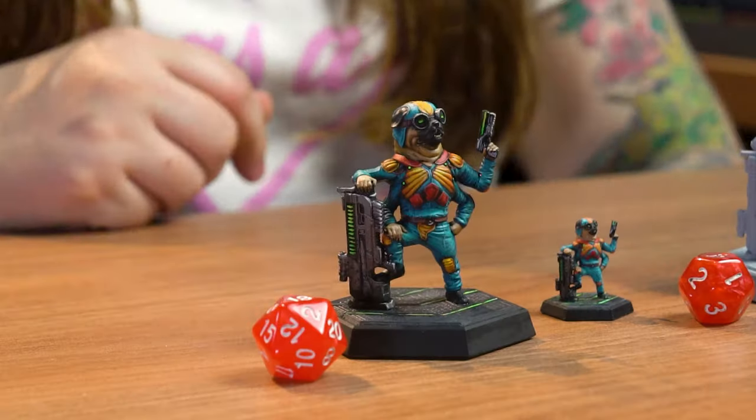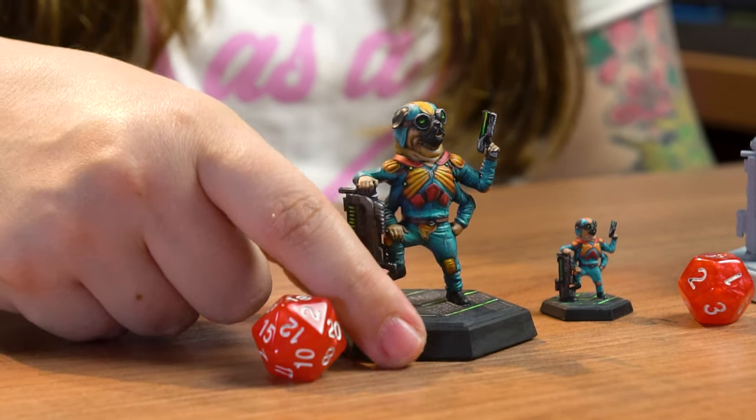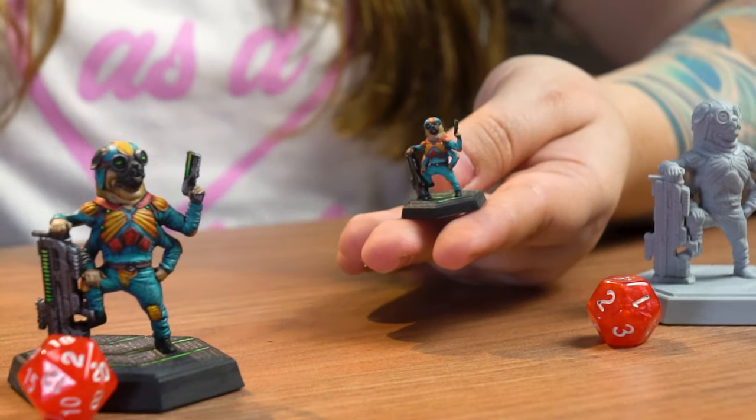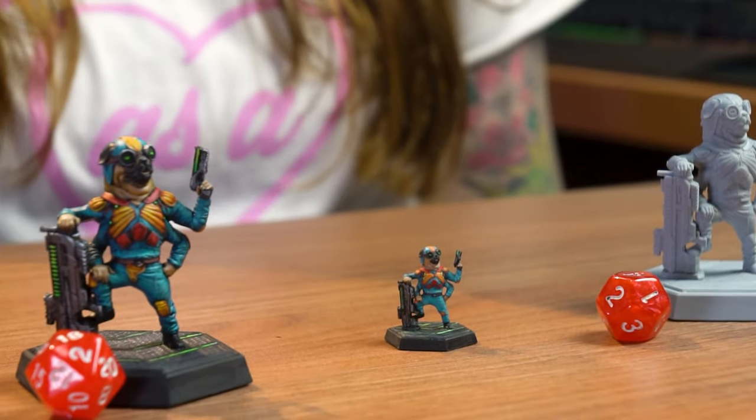Hi guys, Márcia here. I'm the painter at LUT and this video is very special for us. This is the Cyber Pug, our first sci-fi mini. He is a bounty hunter alien pug with four arms and a big gun — pretty cool, right? In this video I will teach you how to paint this mini with very simple techniques. I will paint the 75mm one, but you can do the same process with the 32mm. I hope you have fun. Let's do it!